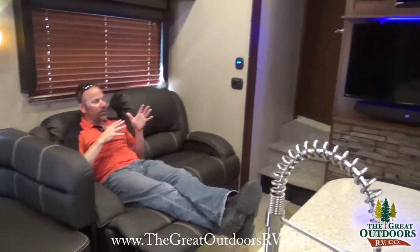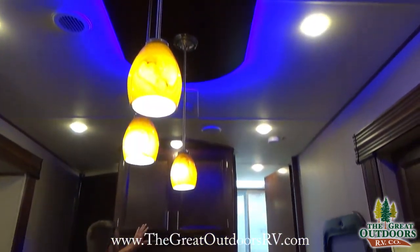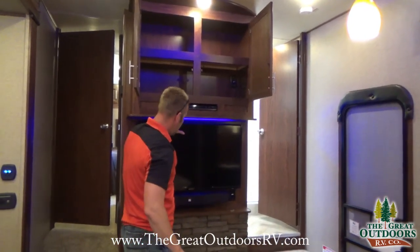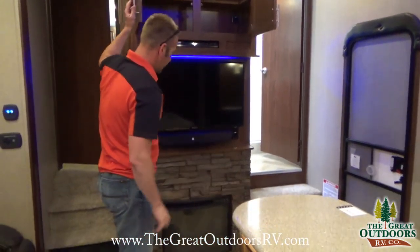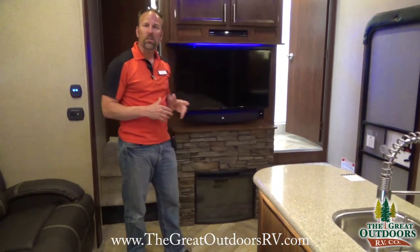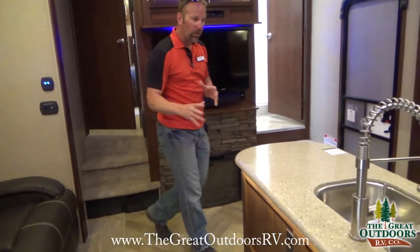The comfortable recliner chairs are a great spot to watch TV. Moving to the entertainment system, you have overhead cabinets with plenty of storage, a large TV, LED neon accent lighting underneath, a sound bar, and a fireplace heating element. The fireplace is designed to heat the space adequately — so if you're plugged into power or running the generator and want to save propane, it'll keep the chill out of the air nicely.